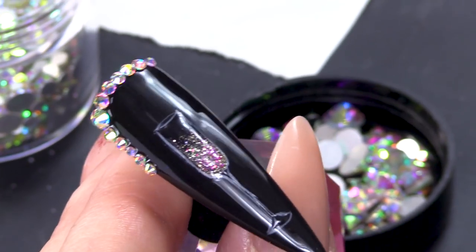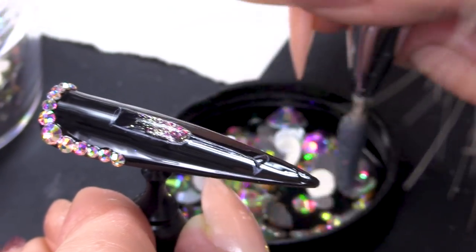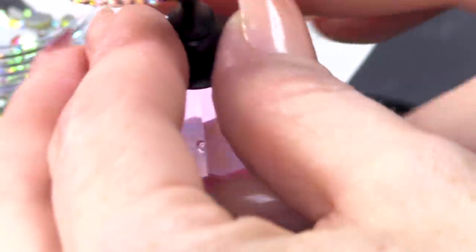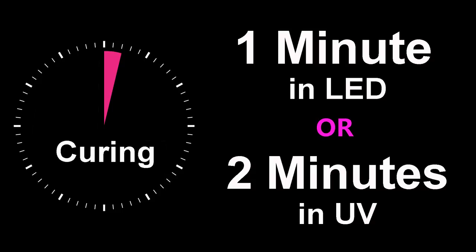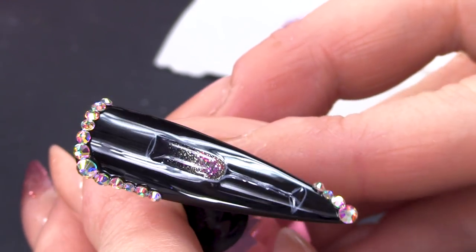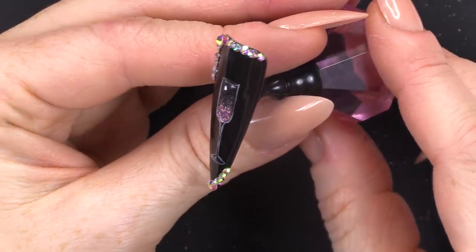I've got enough stones now, I'm happy. I did think about putting some there as well, so yeah, we'll just put some there. Now I'm happy. You can see that that's raised and we have some pink champagne — a never empty glass. That's the kind of glass I like, a never empty glass. I am not an alcoholic, I am a nail artist. I hope you've enjoyed that video, that was inspired by what I've seen on Facebook and Instagram. Don't forget to check us out on Facebook and Instagram as well, and I'll see you guys in the next video. Bye-bye!